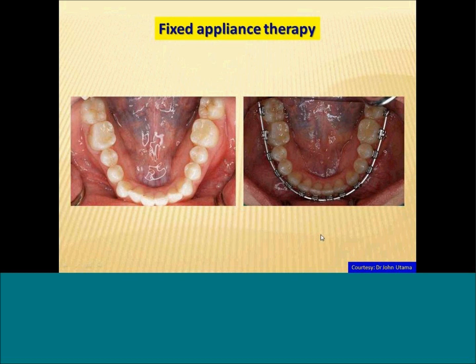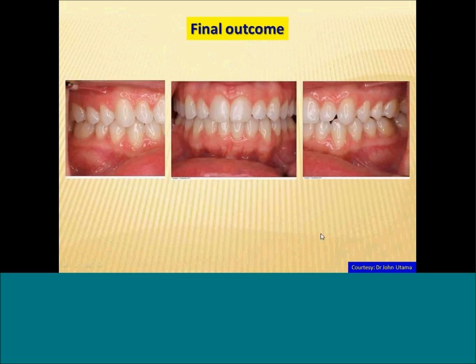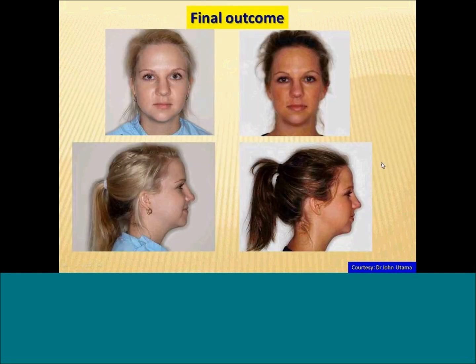These are the kind of finishing cases that we'd like to do. Looking at the final outcome, the teeth are looking very nicely lined up and the buccal segments look very good. This is a happier patient because one of her original complaints was that she had morning headaches, and those morning headaches have been resolved. She now has an enhanced level of craniofacial homeostasis.